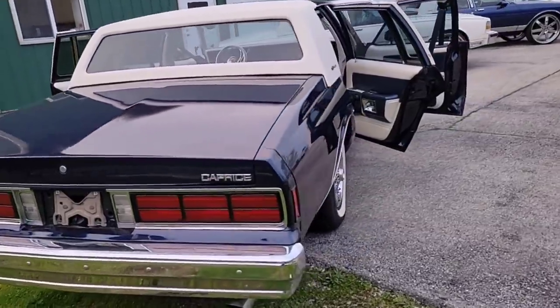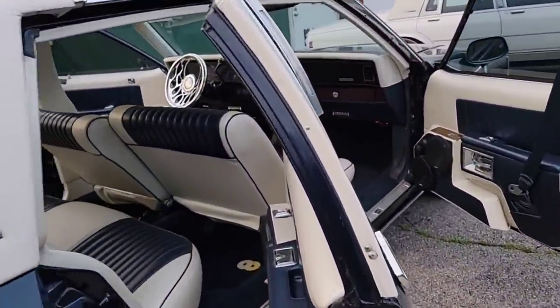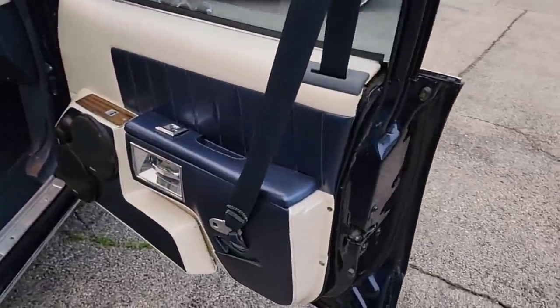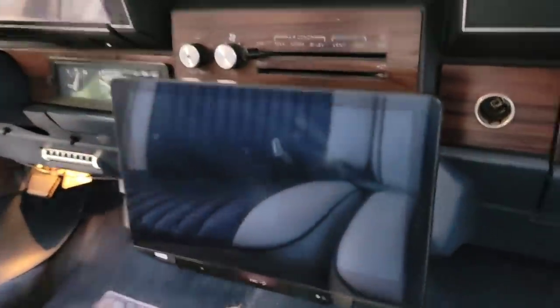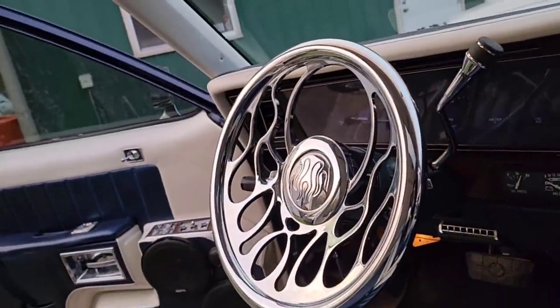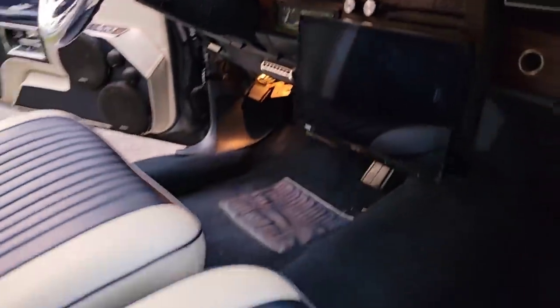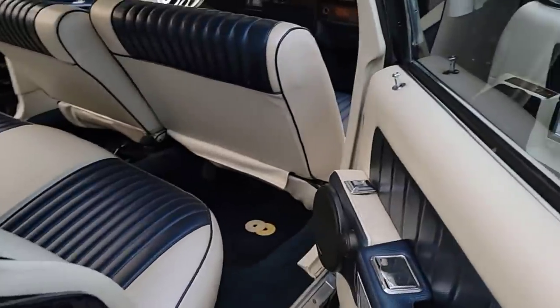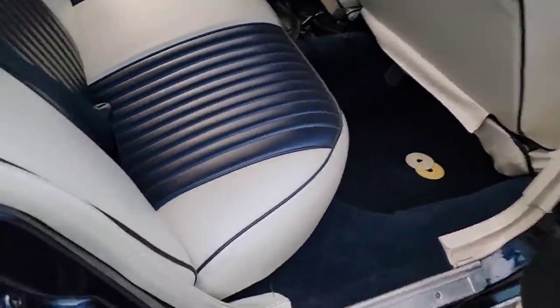It's got mats all around the car, got it on the doors. Got a nice custom interior, all wrapped, dash wrapped, big JVC screen. Got the flame fire steering wheel, got the Dakota Digital Dash, got a sunroof. Yeah guys, this is a nice car. A lot of people sleep on it, but watch me put some wheels on it and show you guys the magic.